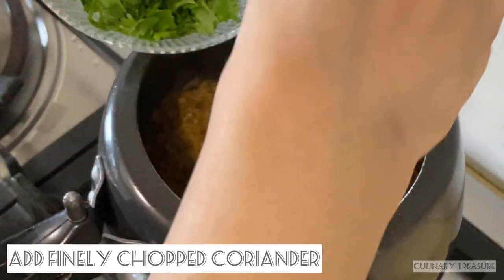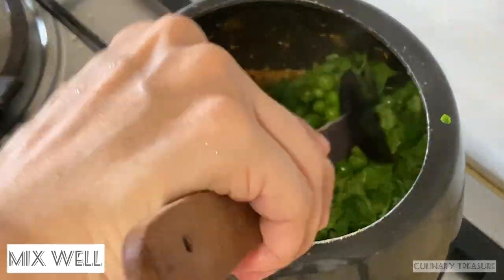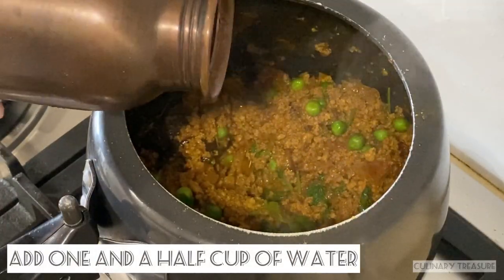Now I will add finely chopped coriander. Give it a final mix, combining all the ingredients together. Now I will add 1 and a half cups of water — you can add more or less depending on your preference.